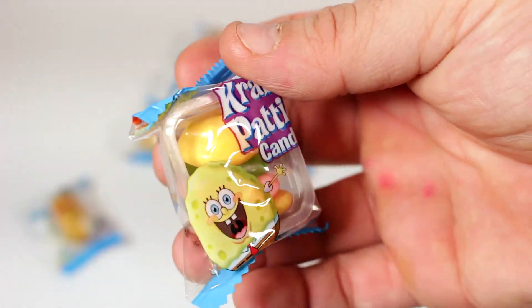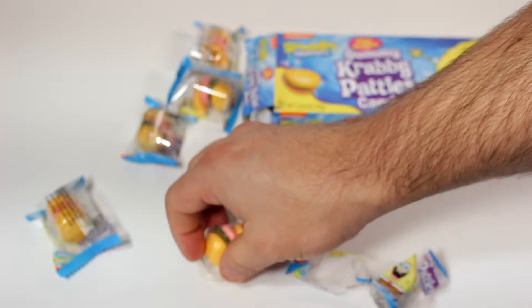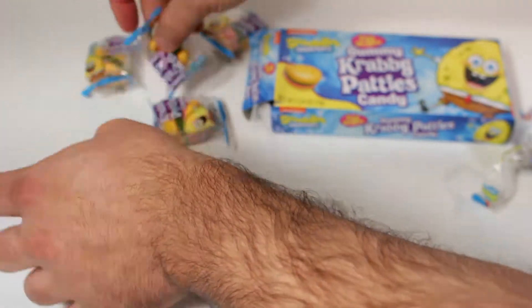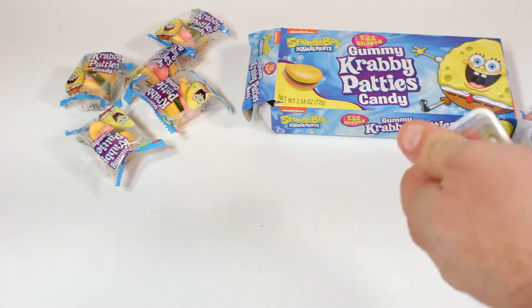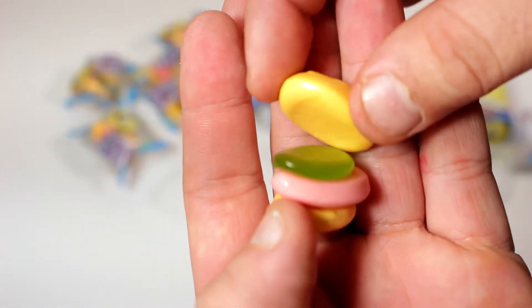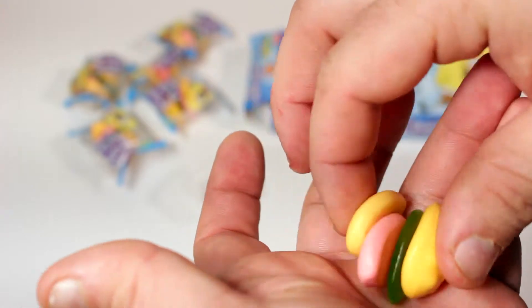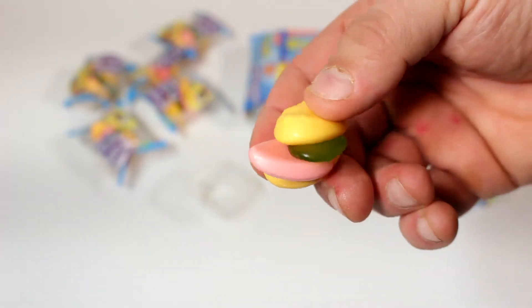I can see little Krabby Patty burgers in a little tray. Let's go ahead and pop this bad boy open. Krabby Patties! Have you guys tried these or seen these before? We've got the bun, looks like a pickle, and I guess that would be the burger. You just put it together — looks like a tongue from a clam, doesn't it?